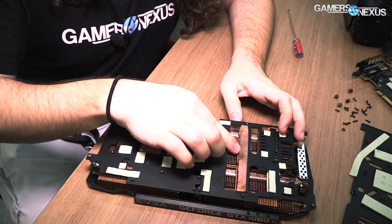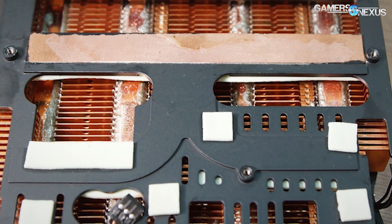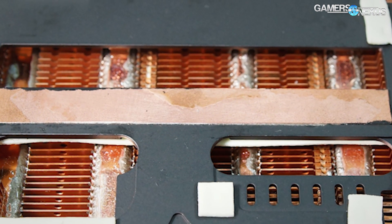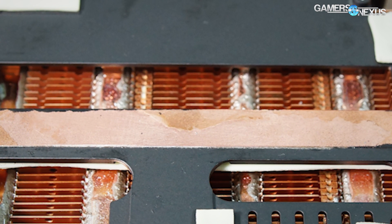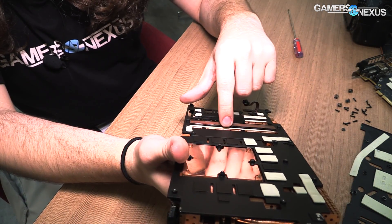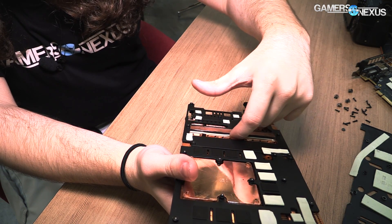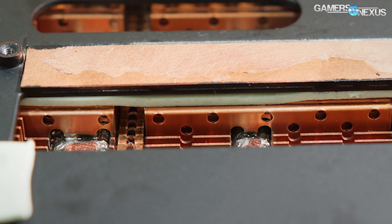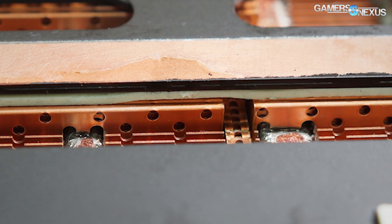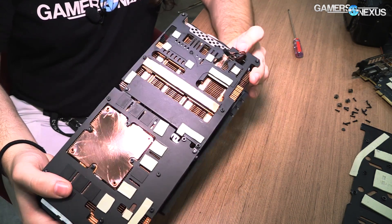Getting rid of that pad reveals the copper plate here. On the other side, it doesn't look like there's a heat pipe, but there is a copper plate, and the heat pipes all run through. You can see the plate here, and under that there's a copper plate contacting between that one and the base plate. That sinks to the fins, which connects to the heat pipes. So that's your cooling solution on that part of the card.